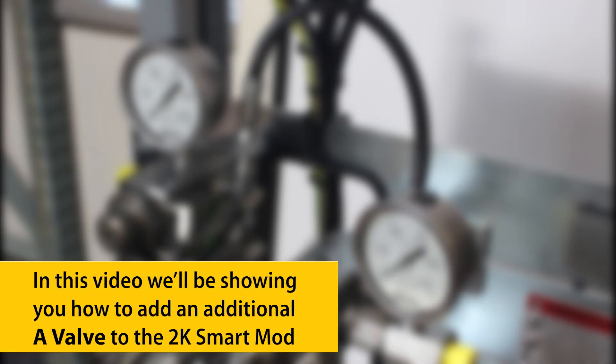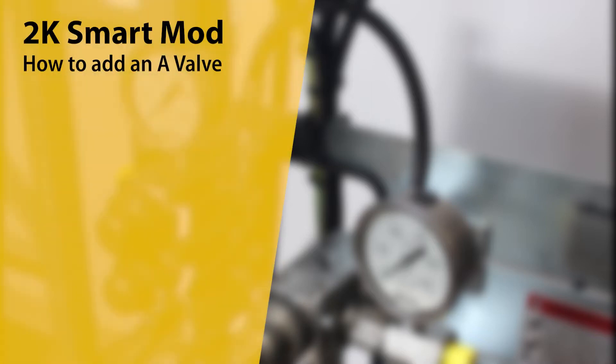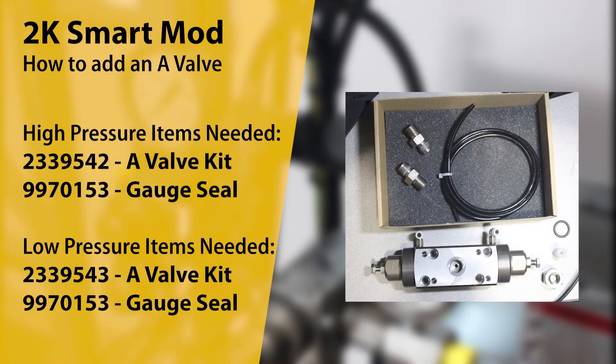In this video, we'll be showing you how to add an additional A-Valve to the 2K Smart mod. In order to add an additional A-Valve, you'll need the following items for the high-pressure and low-pressure models.